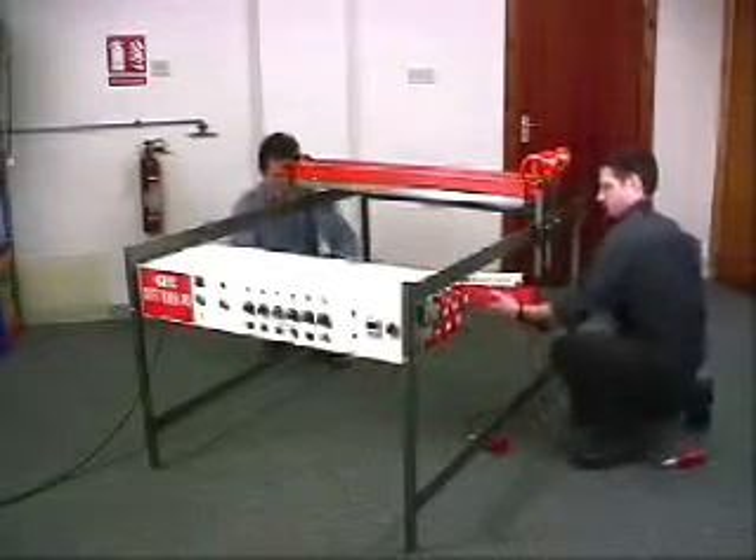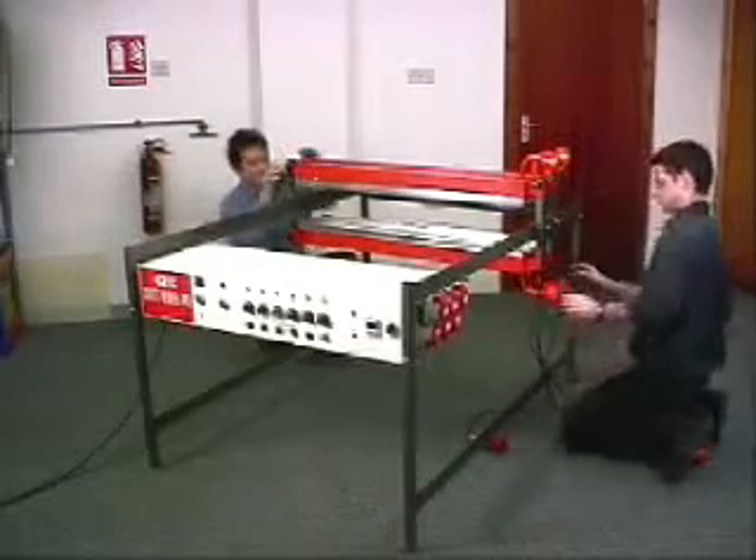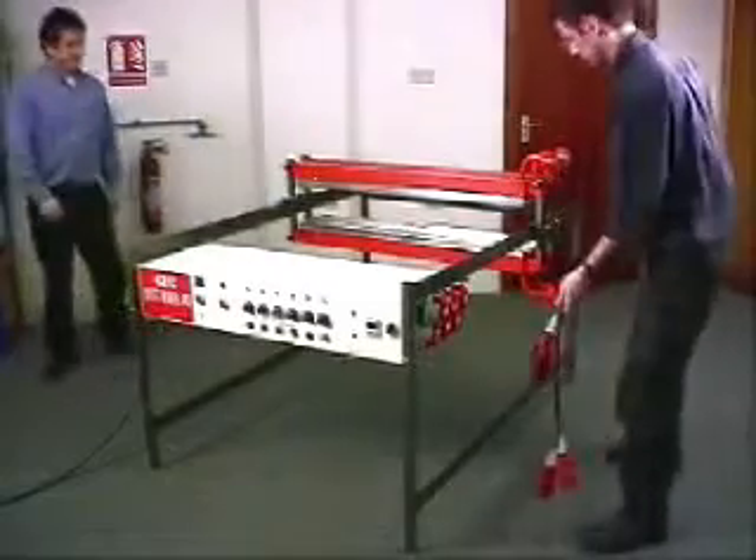Each heater beam heats a strip of material about 100mm wide. By using two beams side by side like this, we will heat a strip approximately 200mm wide.